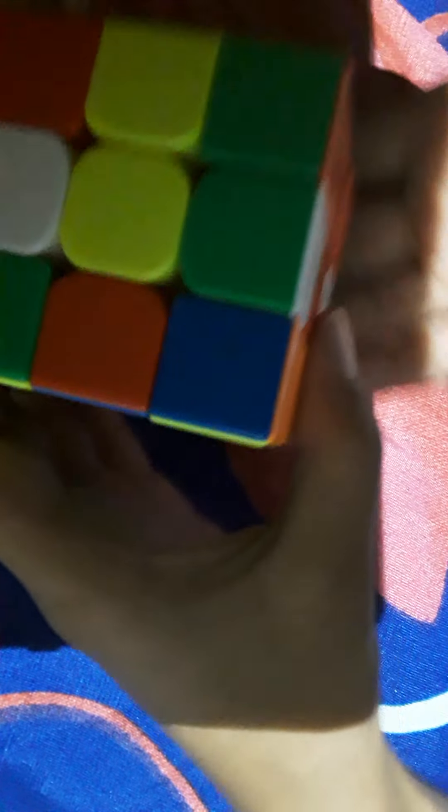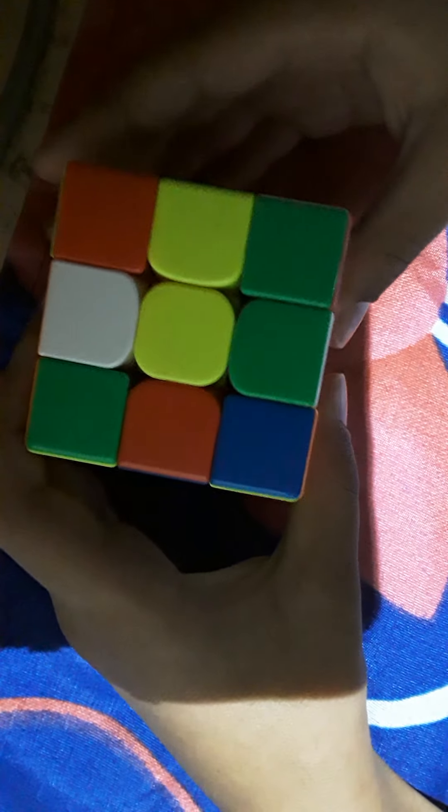The first step is you're going to make a white cross. Keep white on the bottom — center pieces never move. So white is on the bottom. If you see a white edge piece up top, you're going to turn the front face so the white is right here, then turn it down.